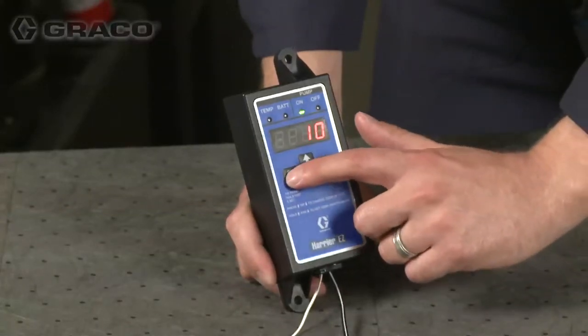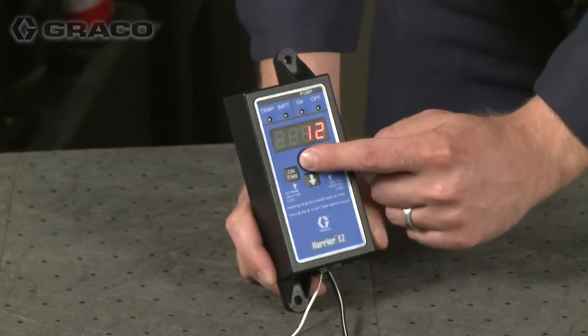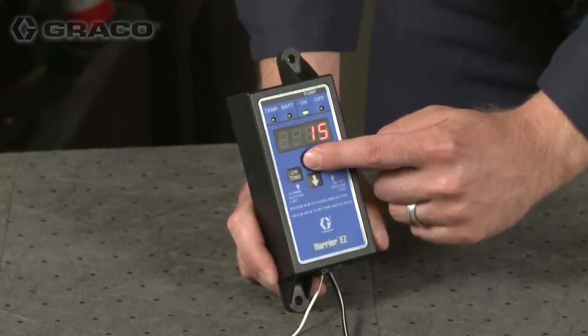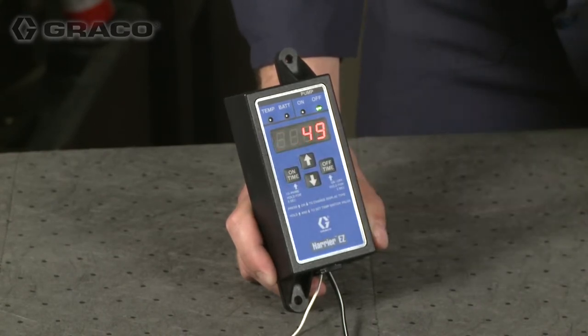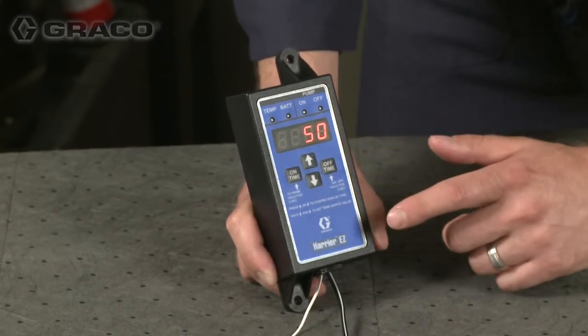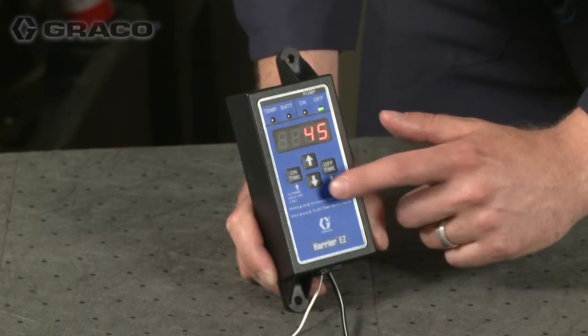While in run mode, press the on time button to set up on time. Enter the amount of on time you desire. Set the off time by pressing the off time button and entering the desired value.